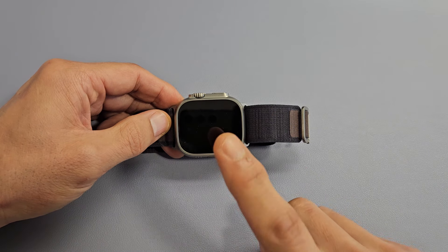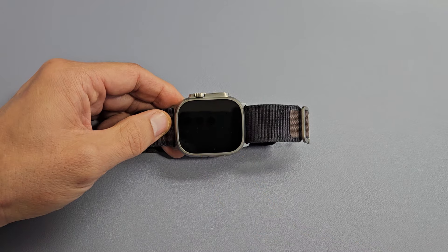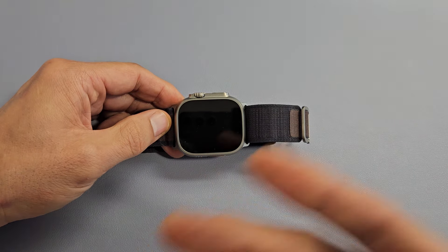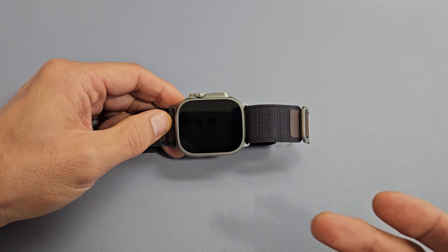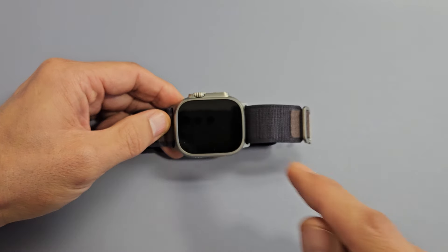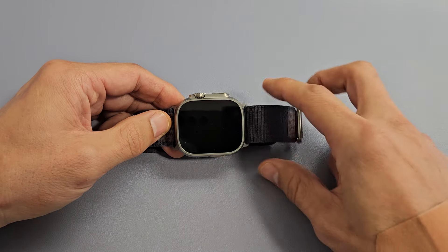So you have an Apple Watch Ultra 2 and you have an issue where you have a black screen. Even though you have a black screen, you know the watch is on. Maybe you can feel it vibrate, you hear notifications coming in, maybe you get phone calls. The only thing is the screen will not turn on. I'm going to give you guys several options that you can do right now to get you up and running.